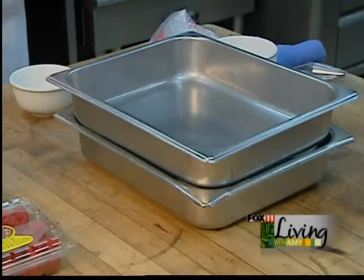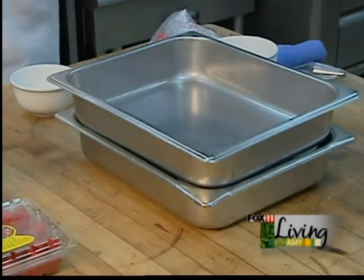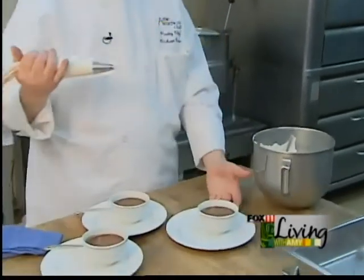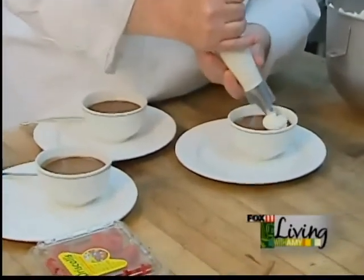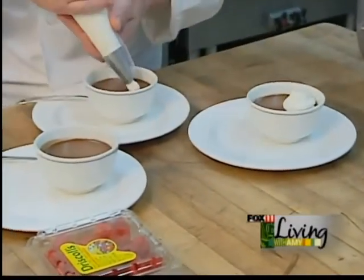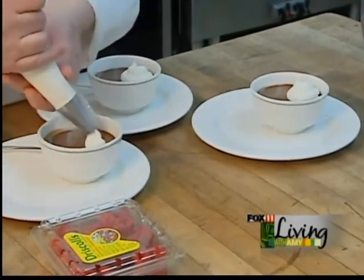Now we're going to dress what we got out of the oven, show it, and taste it. We took the chocolate pudding out of the oven and let it sit in the refrigerator for about two hours. We're going to dress it with a little bit of whipped vanilla cream — that's just heavy cream with a little sugar and a little bit of vanilla paste.